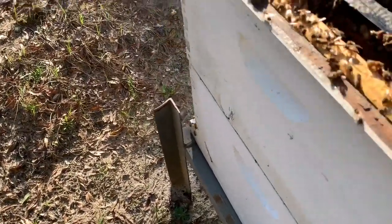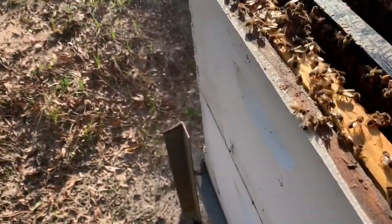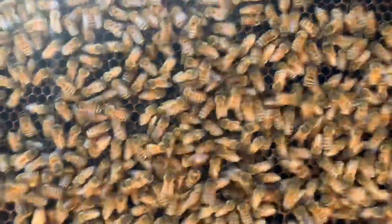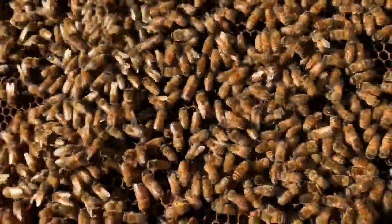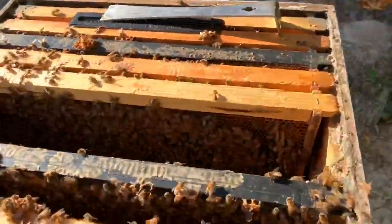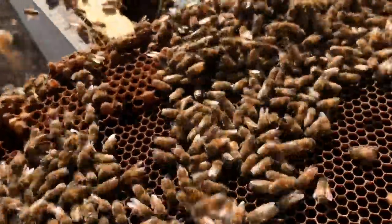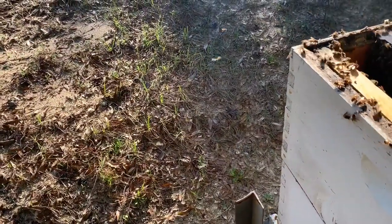Now the issue I have here is these are not my bees. If they were my bees I'd probably split them. I set up six hives out here a few years ago and I manage these bees for my buddy — my friend pays me a little bit to do that.